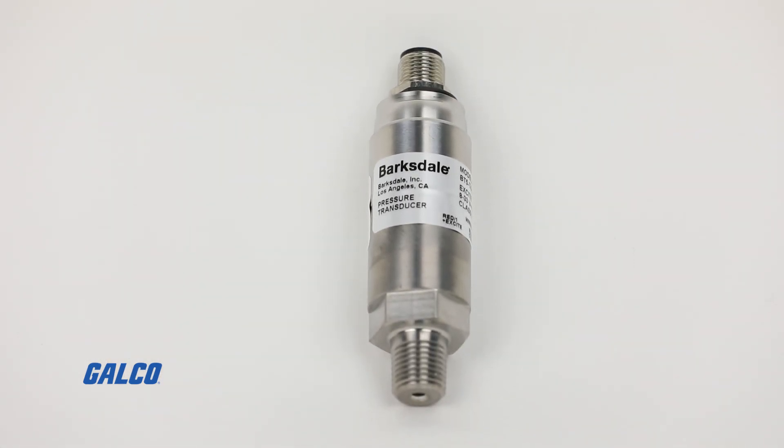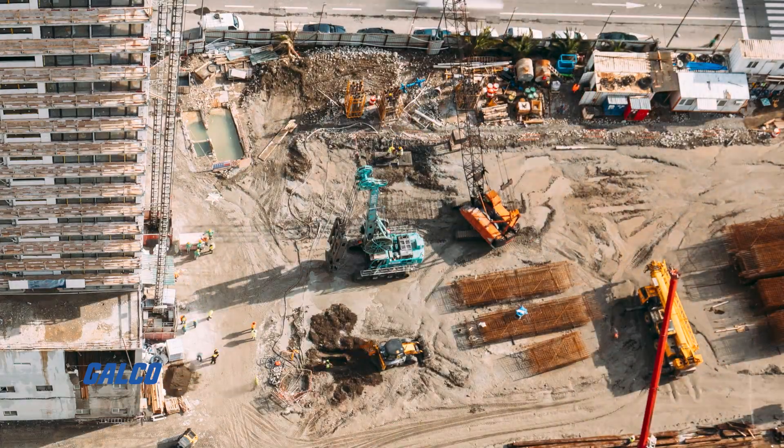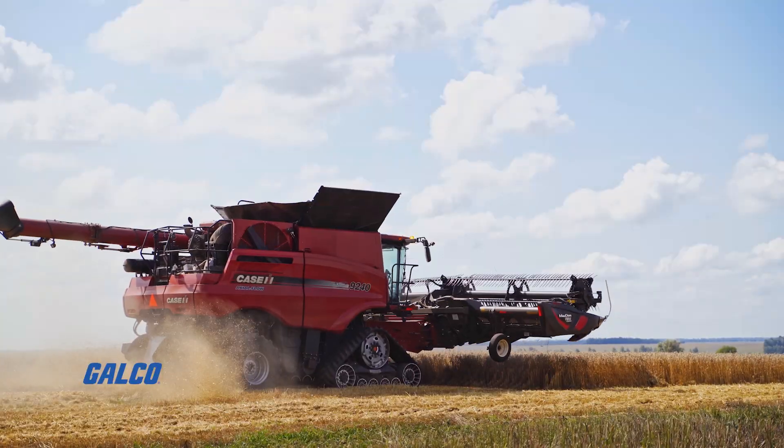Ideal for industrial applications like gas delivery, industrial, mobile hydraulic equipment, and farming equipment.